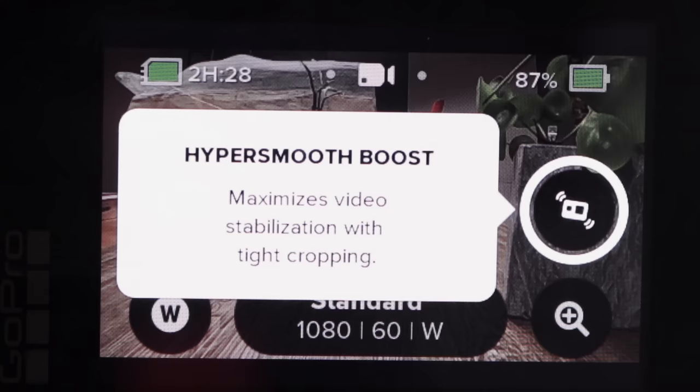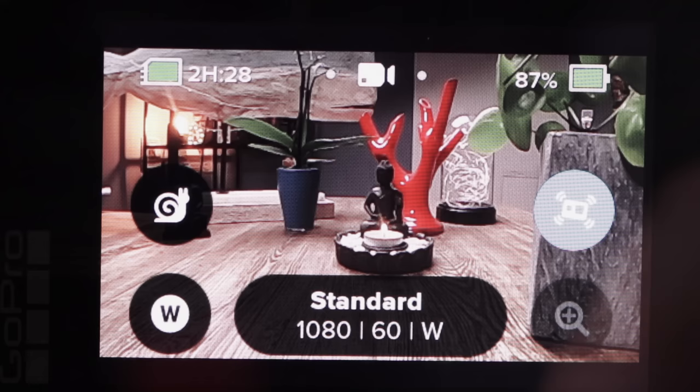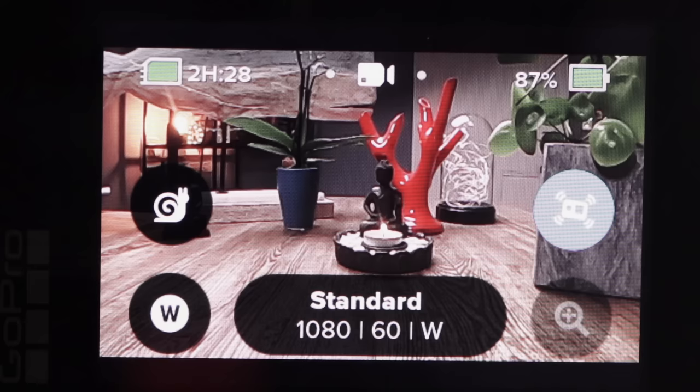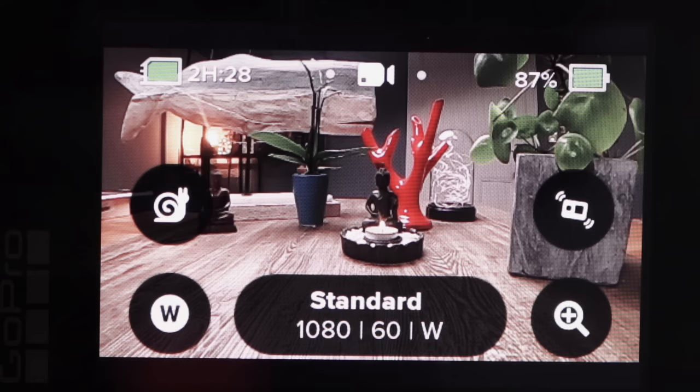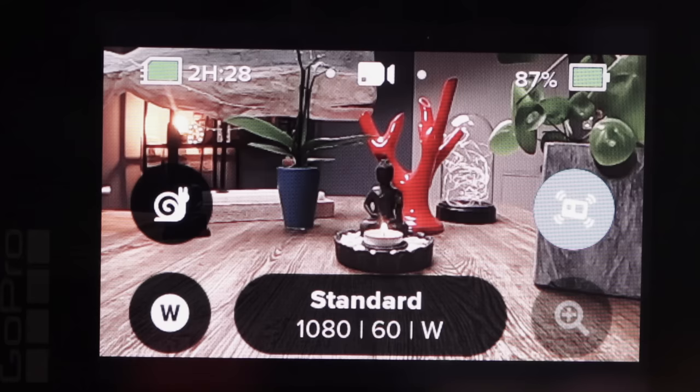Here is HyperSmooth Boost — it maximizes video stabilization with tight cropping. Notice how it crops in and you don't see as much in the final image. However, this image stabilizer is really good since they released the GoPro Hero 7 Black, and I want to use it, so I'll leave it on.